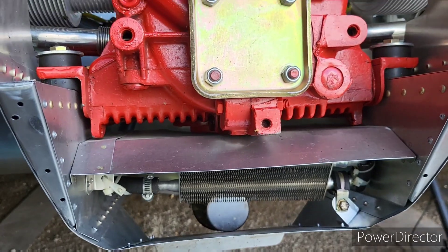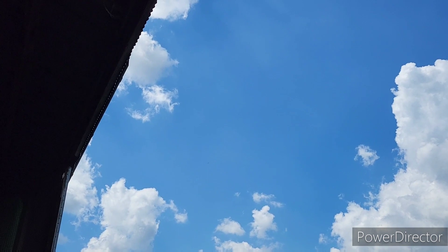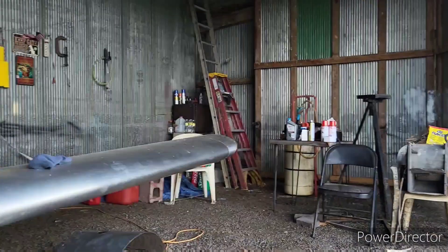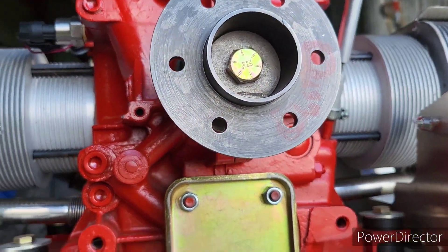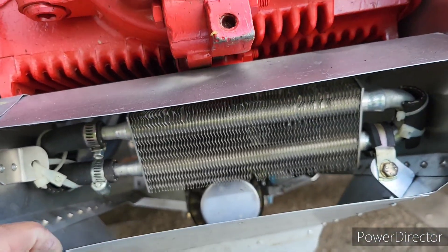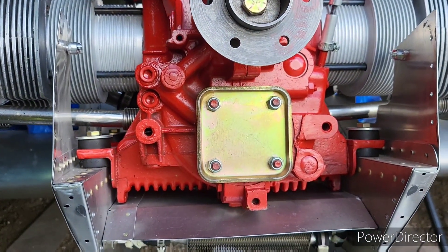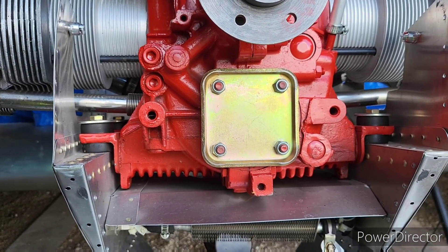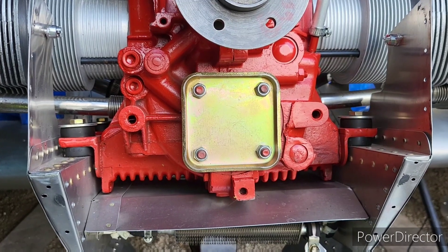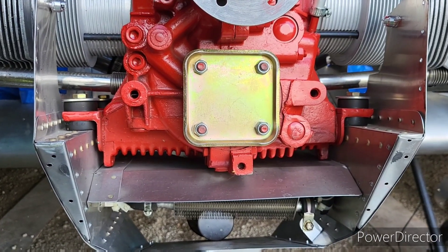There goes some turbo prop thing up there. Looks like the wind's kind of dead now, not a bad day. I needed to get out here and do some kind of baffling, so that's what I'm up to today. I think I'll just put these all together instead of doing one and then another one, so this will just be a continuation. God bless.